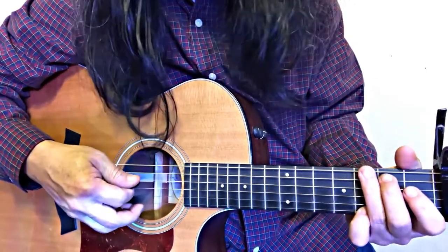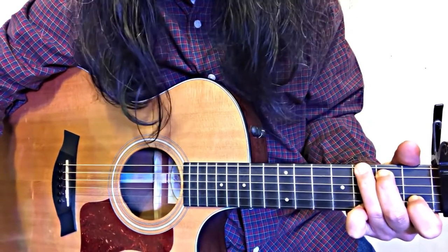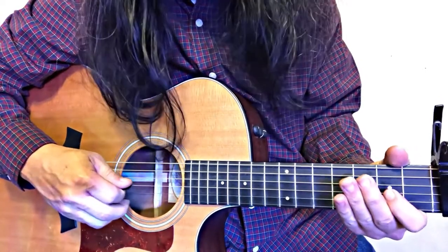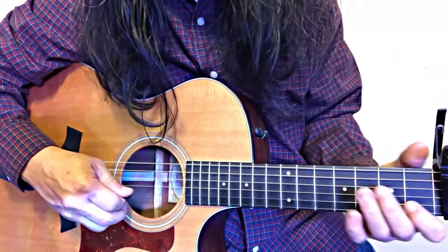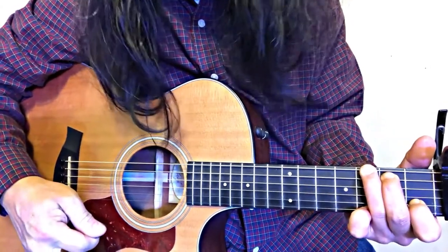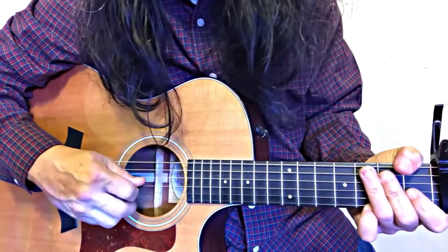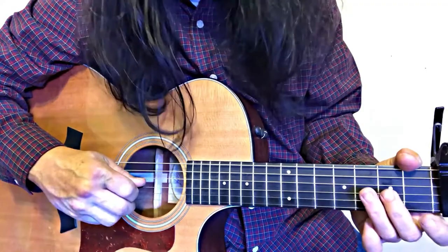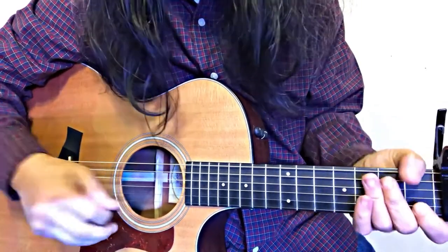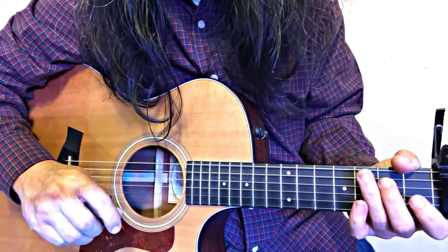The next chord is G4. The reason it's called G4 is because when you start here with a G — 1, 2, 3, 4 — that's G4. Some people will call it G11 because from the octave, which is 8, you count 9, 10, 11. So no matter what you call it, G4 or G11, it's fine.